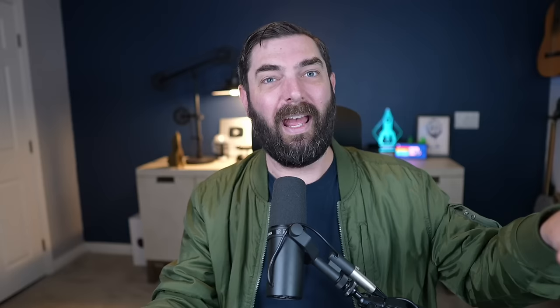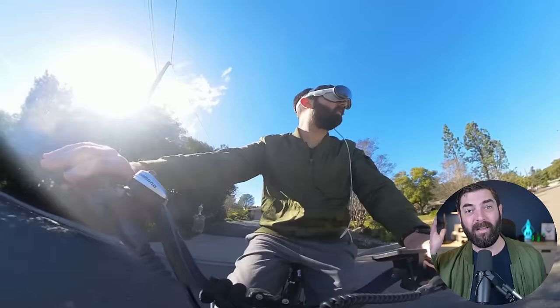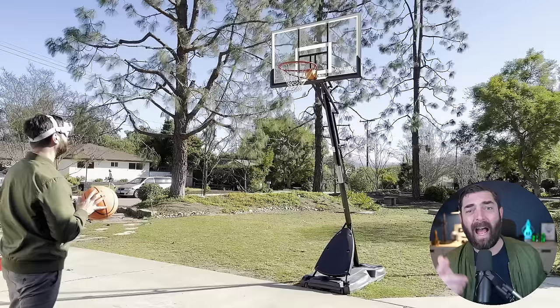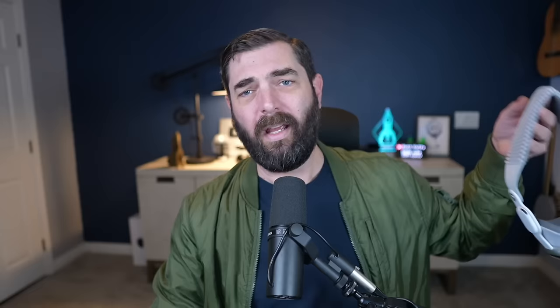I was kind of expecting to feel like I'm just looking through clear goggles, but there is a little bit of noise. You get some weirdness when looking at LED lights, and stuff will sort of twitch around when you're walking. That said, the pass-through is really, really good — so good that I was able to ride my bike and shoot baskets in my driveway while wearing these goggles. I definitely wouldn't be able to move around as smoothly with a Meta Quest.